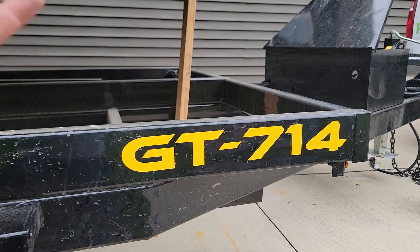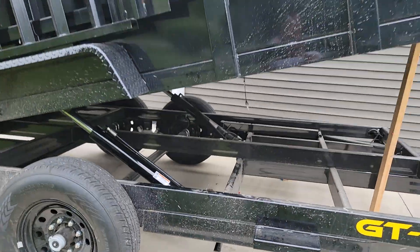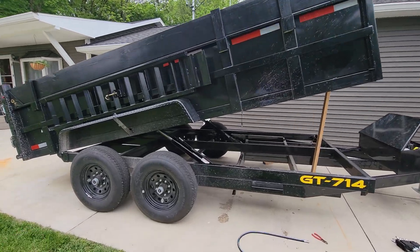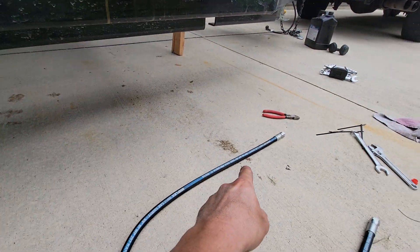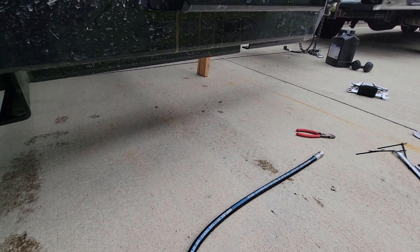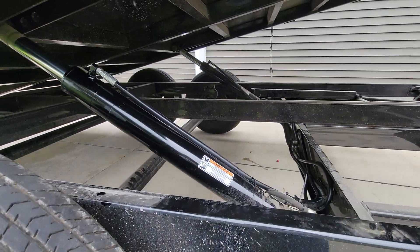It is a GT714 — I can't remember the full name anyway. Let me show you the actual trailer itself. I've only had it a month and a half to help move equipment — mainly shingles, things like that. But I noticed it had a couple of spots developing in my driveway. I cleaned that up with soap and water and caught it pretty quick. This is just me working on it overnight today.